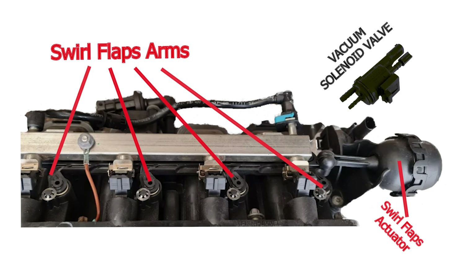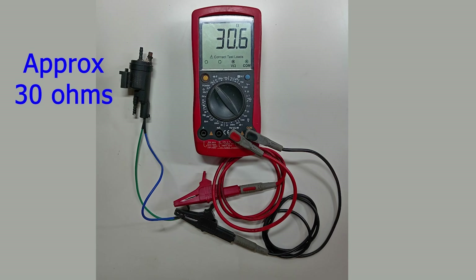The voltage to the solenoid is controlled by the ECU. First, test for coil resistance — there are just two terminals, connect in either direction. You should expect a resistance of about 30 ohms.